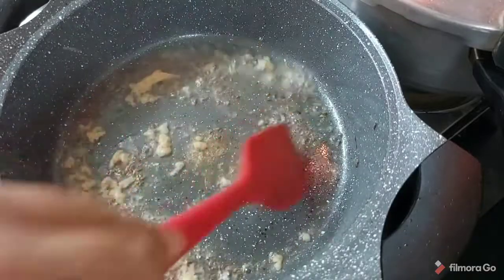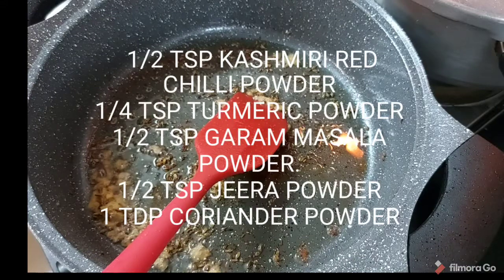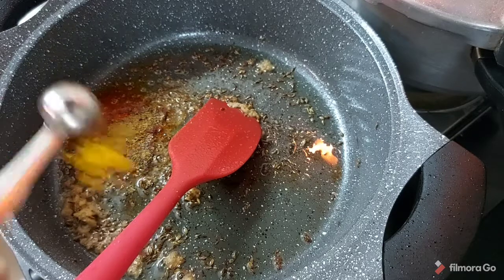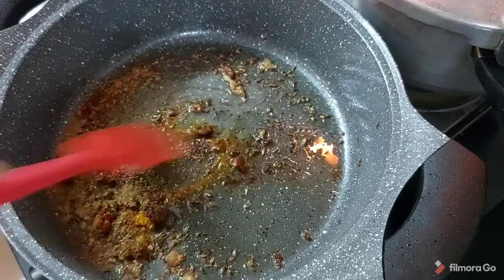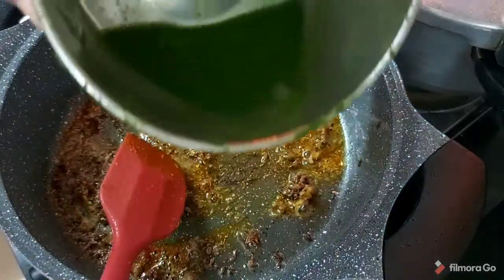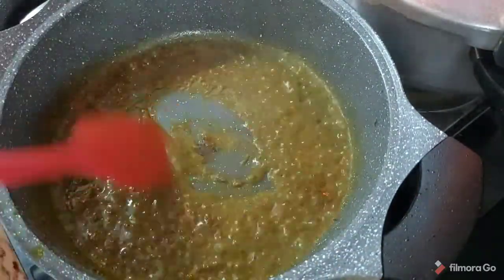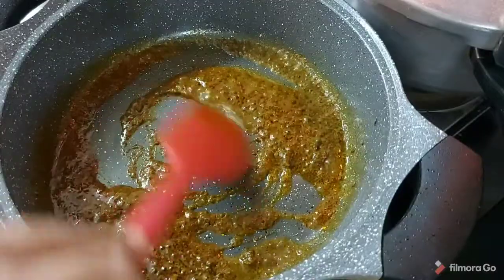Now we need to add half teaspoon red chili powder, 1/4 teaspoon turmeric powder, half teaspoon garam masala, half teaspoon jeera powder, and 1 teaspoon coriander powder. We will sauté this again for a minute or so. Add a little water to the masala so it doesn't burn and sauté it nicely. The masala should not remain raw.